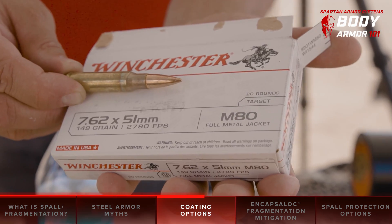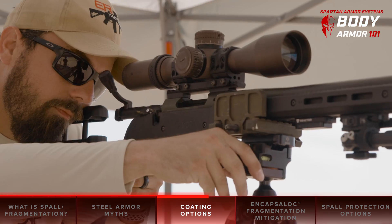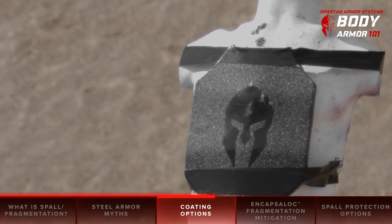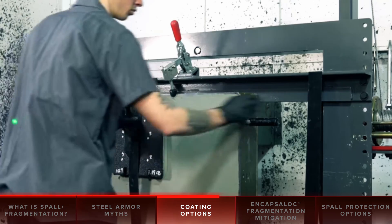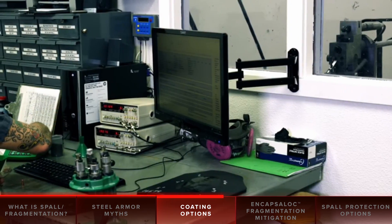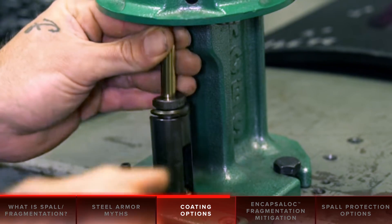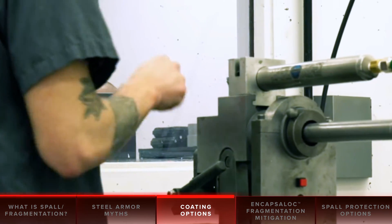Leaning a steel plate up against a rock and shooting it 10 to 15 times from 15 feet away does not at all simulate reality. In real life, body armor is worn in a plate carrier and is supported against a moveable gelatinous mass — your body. As a related side note, Spartan Armor Systems scientifically tests all of our body armor models using an independent NIJ certified laboratory to ensure quality, whereas some other companies do their testing at a shooting range or other uncontrolled environment.